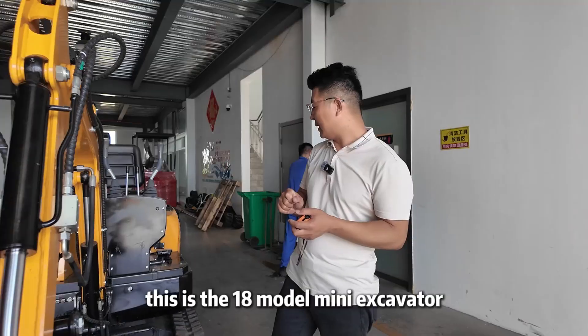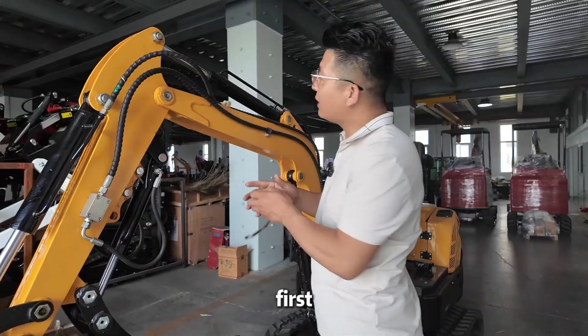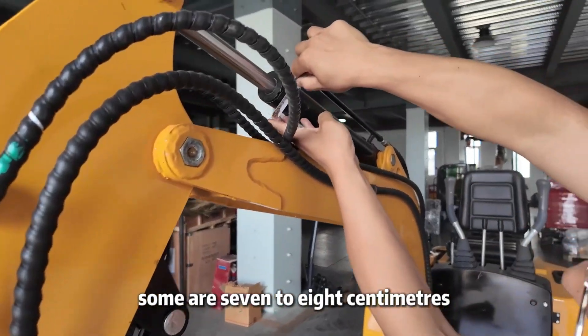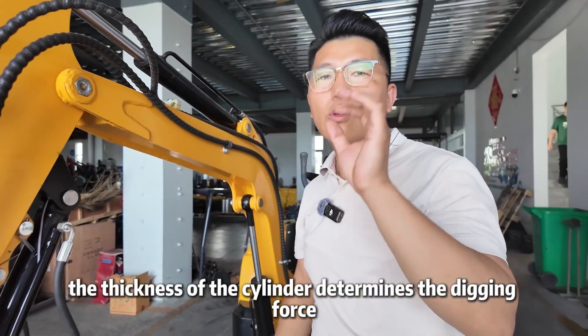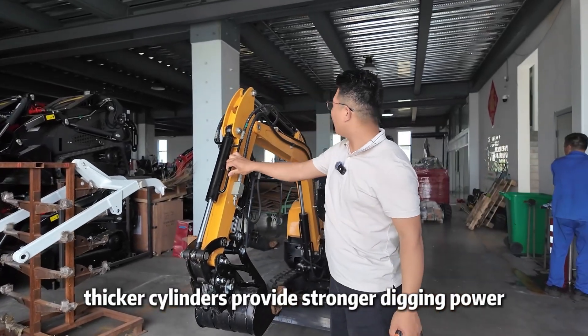This is the 1.8 model mini excavator, with a weight of around 1.4 tons. First, let's look at the thickness of the hydraulic cylinders. Some are 7 to 8 centimeters, while others are 9 to 10 centimeters. The thickness of the cylinder determines the digging force — thicker cylinders provide stronger digging power.